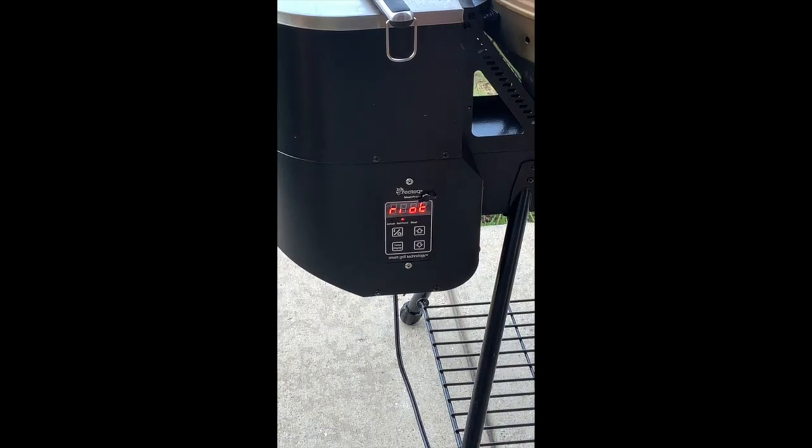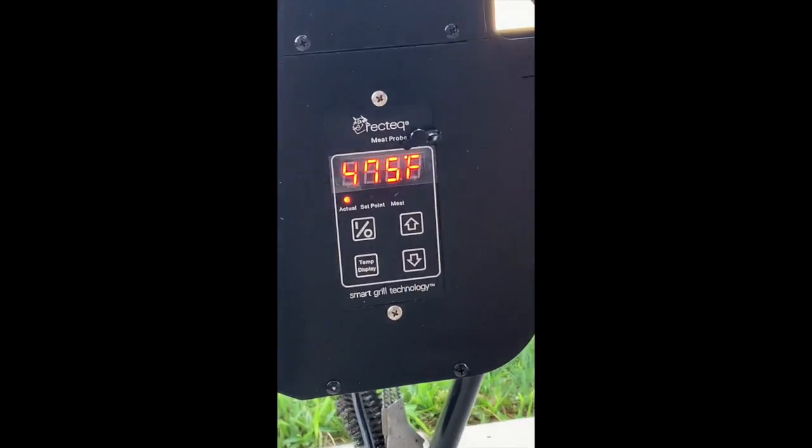I'm going to go to riot mode instead. Right now it's currently at 475 and it'll probably get up over 600 degrees.